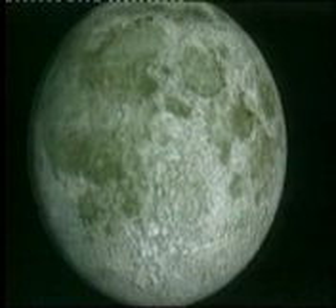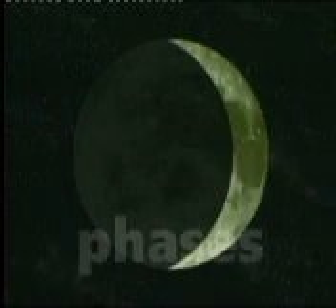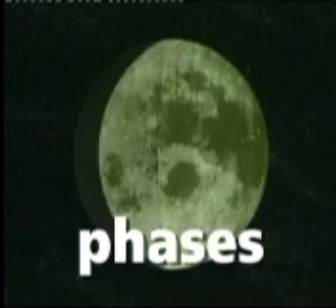Sometimes the sun shines on the whole face of the moon. Sometimes it shines on just a small part of it. The changes in the moon's appearance are called phases.